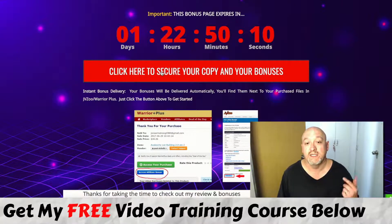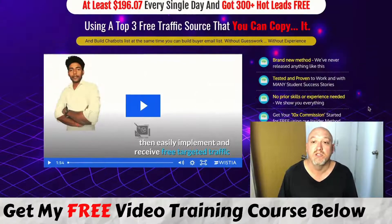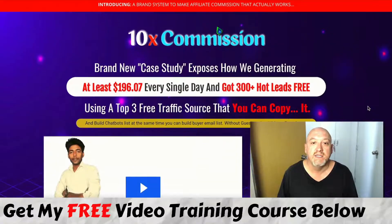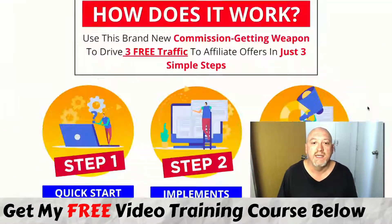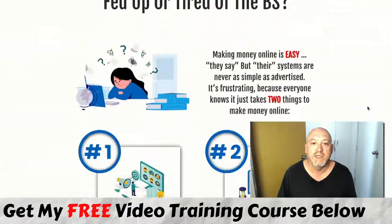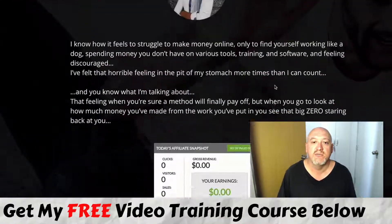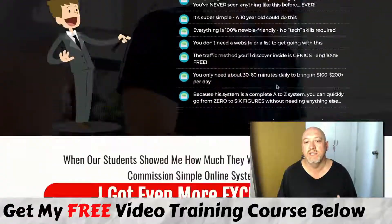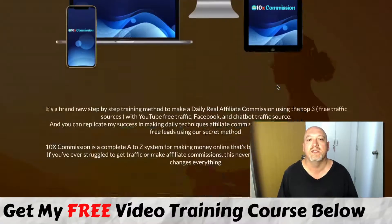All you need to do is get to this page, click this button here and get to the sales page, then click the button to go to the secure Warrior Plus checkout. Here's the sales page — brand new case study. There's Sebash, some earnings proof, income proof, testimonials, frequently asked questions, details on his vendor bonuses, all that sort of stuff. You can look through that in your own time.